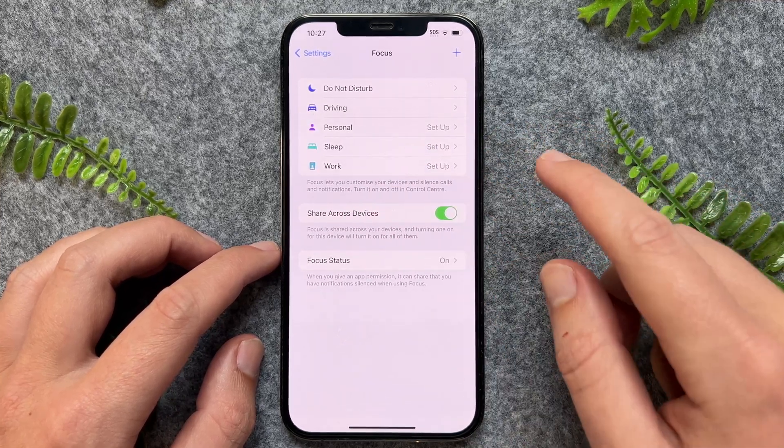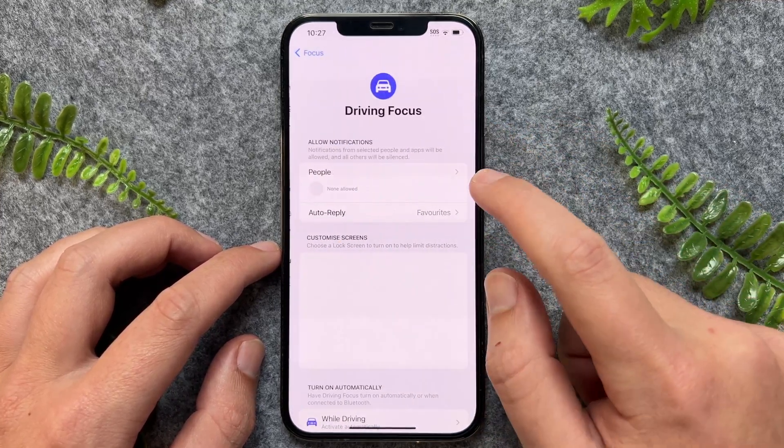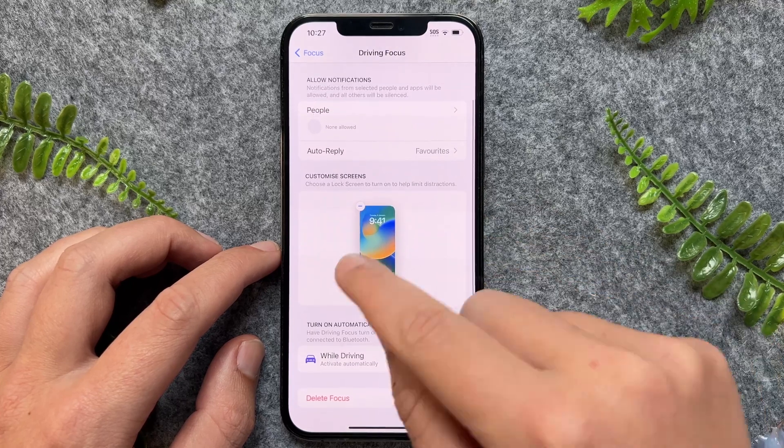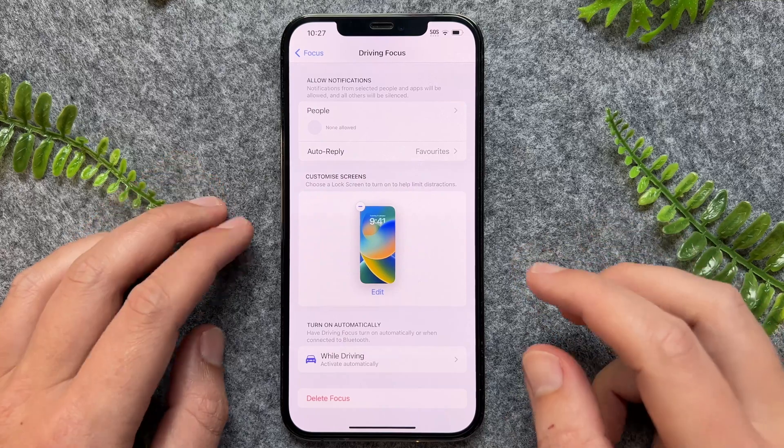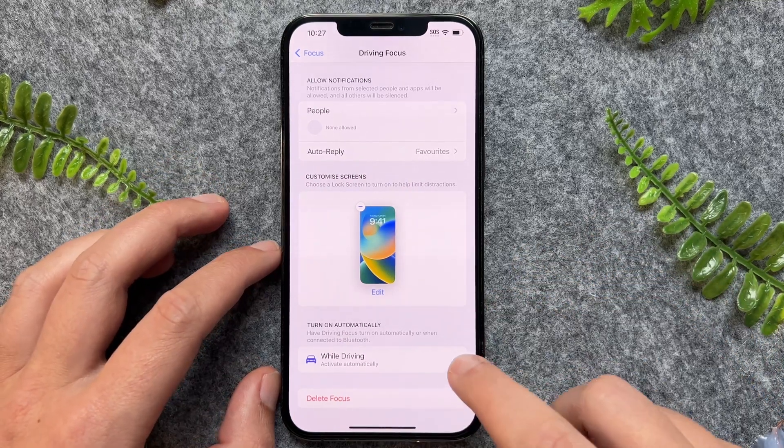Now to turn off driving altogether, we can tap into Driving, scroll all the way down to the bottom, and then you can go and delete this particular focus, which is what it's called.